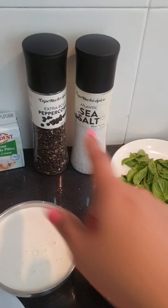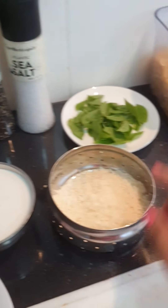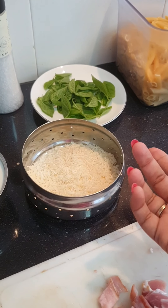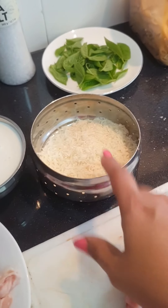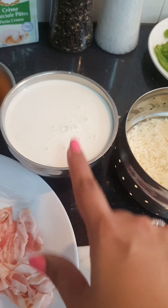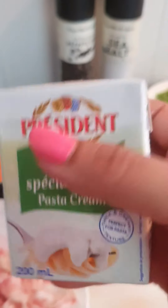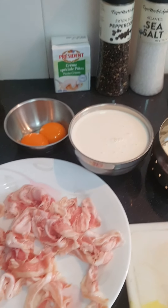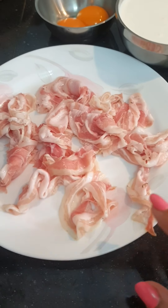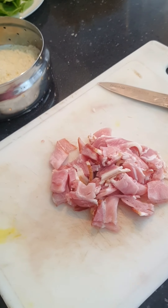We need peppercorn, we need salt, we need basil leaves, we need some hard cheese. You can either use a parmigiano reggiano or a pecorino — I am using a parmigiano reggiano cheese. This is half and half; if you don't have half and half in your country, this pasta cream works perfectly well. Then we have two egg yolks here — it gives a nice creamy texture to the pasta. I have some pancetta which is a cured ham; if you don't get pancetta easily you can also use streaky bacon. I am using both just to make it more indulgent for the kids.